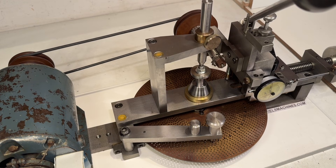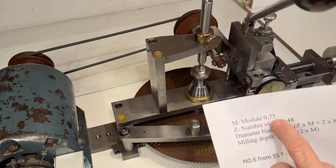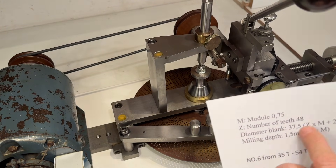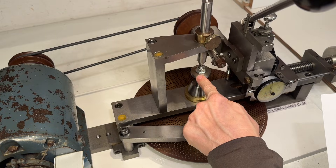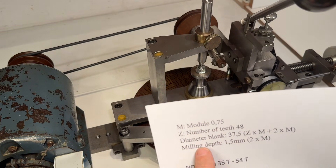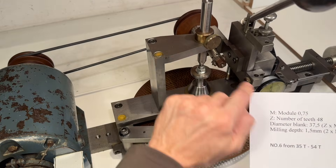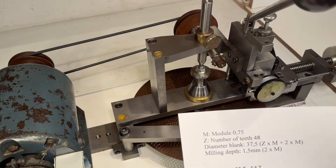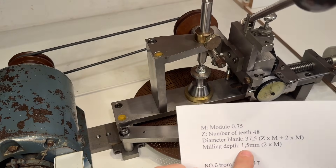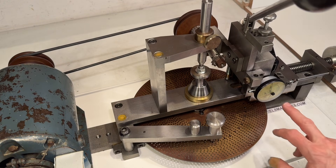I'm curious how that works. From my Schaublin screw cutting set I'm missing one gear — it's the gear with 48 teeth and a module of 0.75. On the internet I found two formulas to calculate the diameter of the blank. I have a blank installed here on an arbor. I'm not sure how deep I need to go with my cutting arbor — this is number six, for teeth from 35 to 54, so my 48 fits in there. I'm guessing I need to go in 1.5 millimeters — two times the module — but I'm not sure.